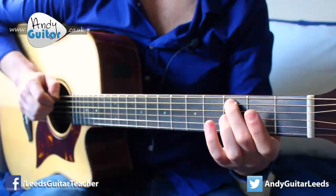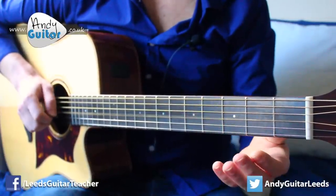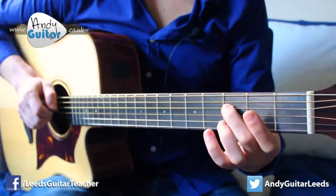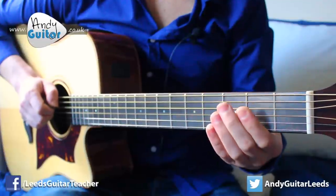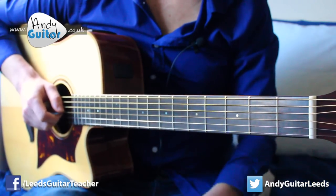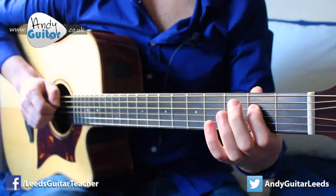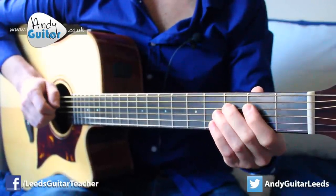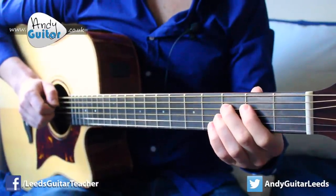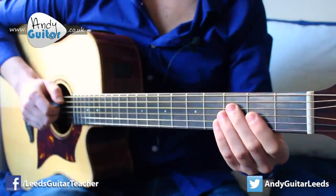Just to recap from the top: start with your middle finger at third fret on the fifth string, play it twice, open third, second fret on the third, and then pause on the open third string, walking down, playing each note twice. Then we have a similar walk down for the upper part - from the fifth note, fourth note, third to two, walking down the major scale. So from open third, third fret on the fourth string, second fret to open, and then simply repeat the first line again.